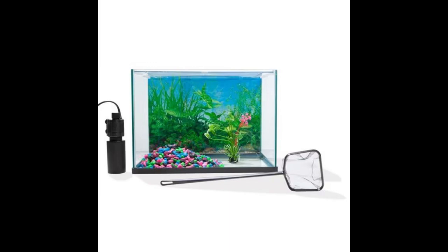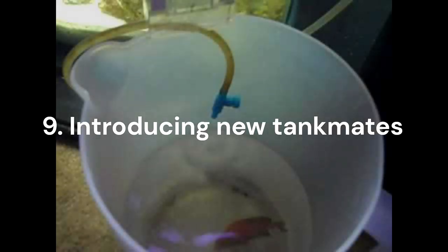You can also get these cheap aquarium kits from Kmart, and they make great quarantine tanks as well — they're also pretty good breeding tanks. When you introduce new critters to your tank, there are a couple of rules to follow. We just covered quarantine, and that goes for everything.